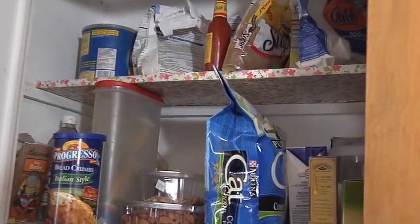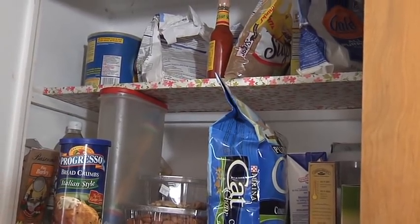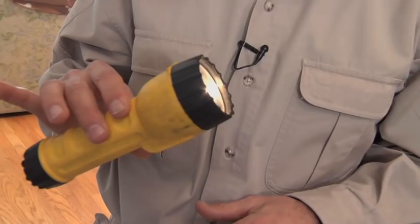Ground zero right here — the pantry. Typical kitchen pantry. So what do we need? The most important tool you need on a pantry moth hunt is a flashlight. And if you're short like me, you need a chair.